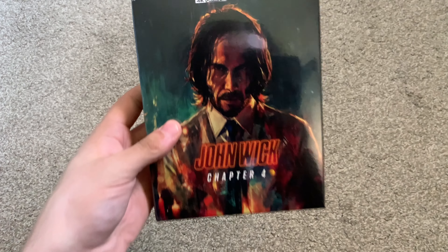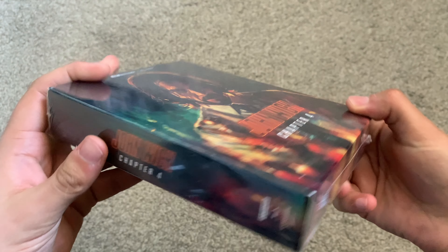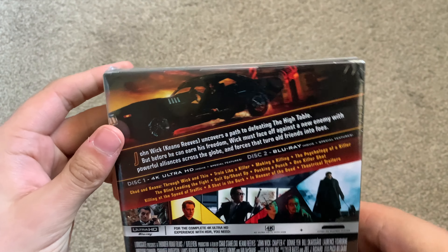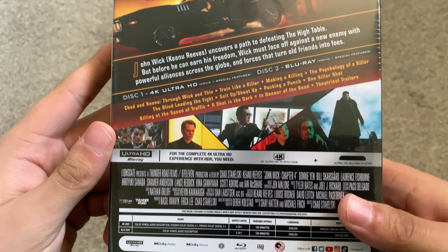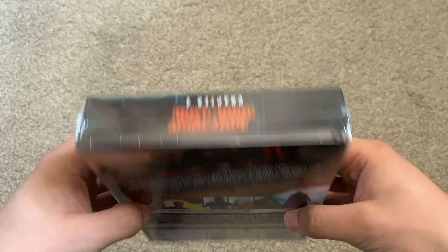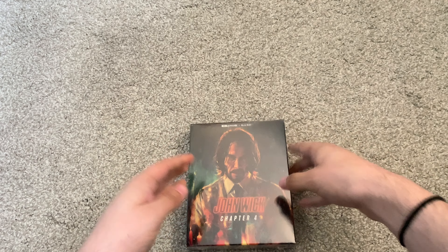Hello lads and lassies, and welcome to the first of five unboxings going up over the next few days. Today's one is for the collector's edition of John Wick Chapter 4. I have ordered five copies of this film: this one, the steelbook which I've also received today, the HMV steelbook, the HMV first edition, and the exclusive lenticular from Amazon.